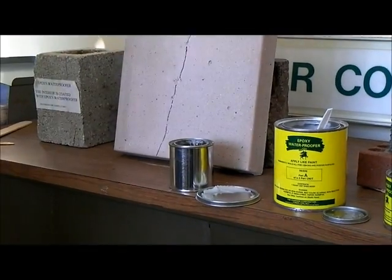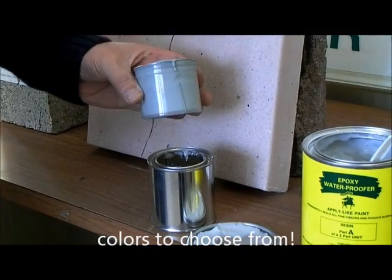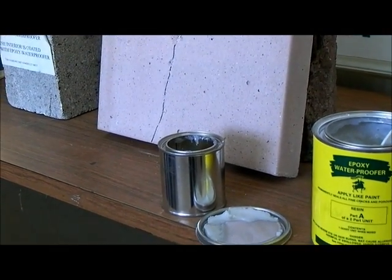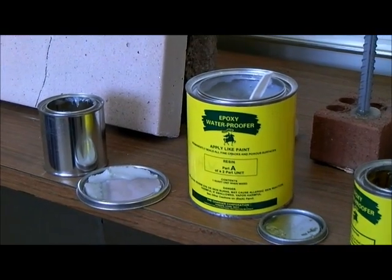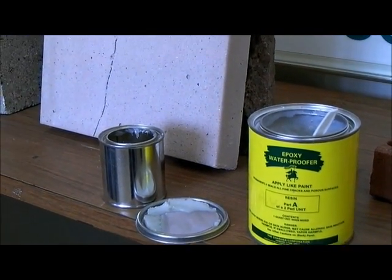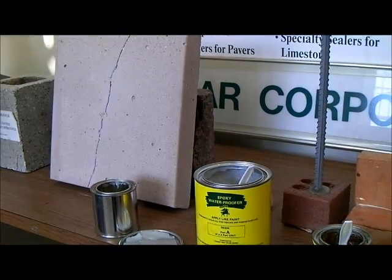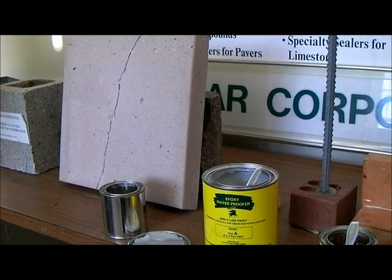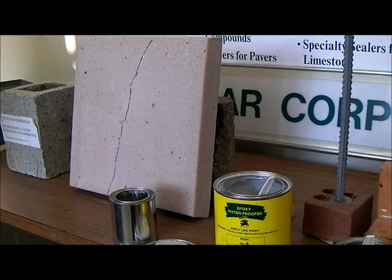It's also available with color. I'm just going to add a little dot of color. These color packs are made for the gallon units, so if you buy a gallon unit you would get one color pack and simply mix it into the Part A and it would pigment the system. If you have a gray wall and you don't want a clear product on the wall, you can always add the pigment to the Part A.